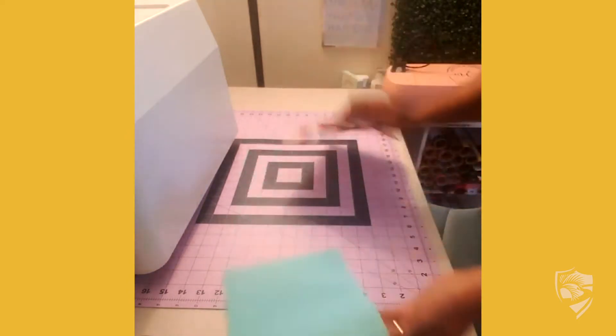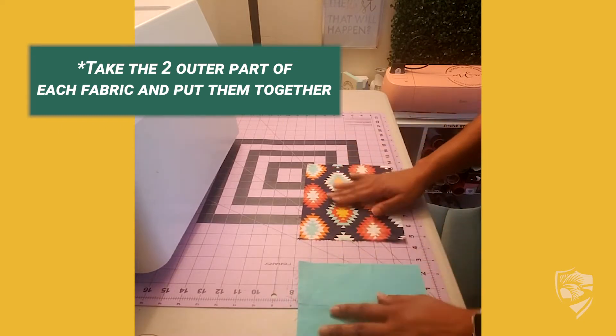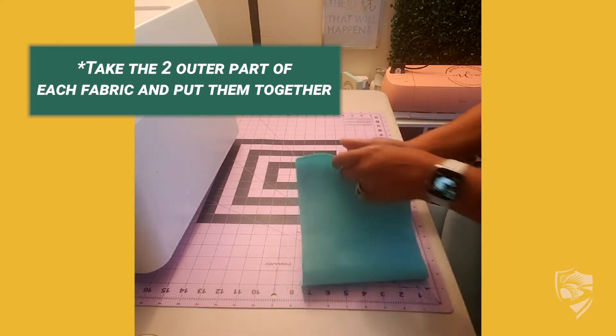Then you take the two right sides of the fabric — the parts that you want to be on the outside of your mask — and put them together.